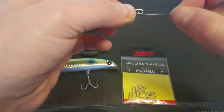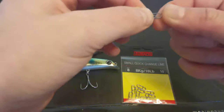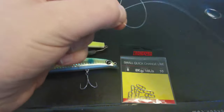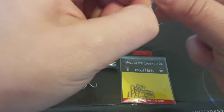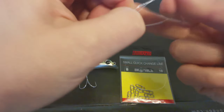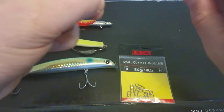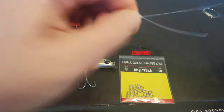So you see the way the little arm is popping in like that, the little clip. You're going to tie your knot at that end. Just use your uni knot like we showed you in the last videos. Cut off your tag end.